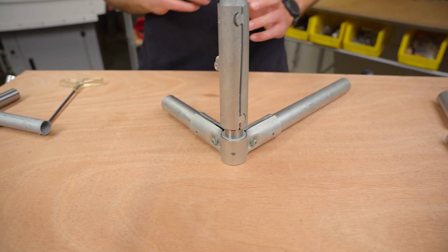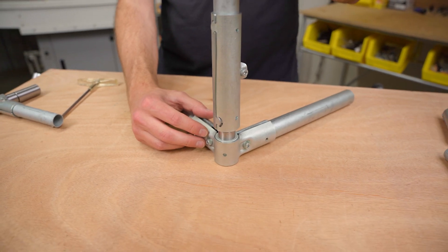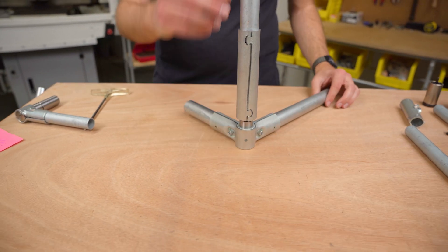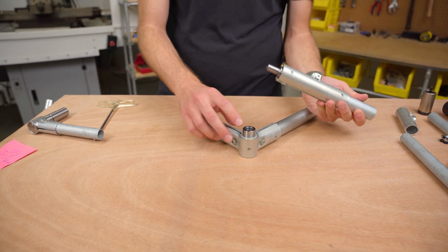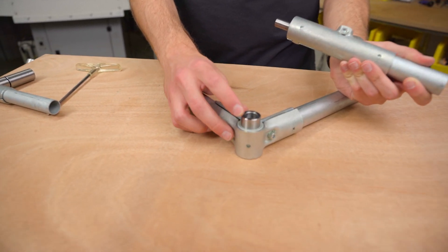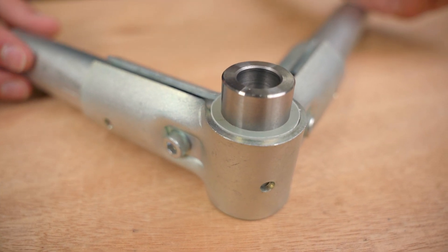One thing I did want to mention is that it has a 500-pound load capacity, which is great — that'll be really heavy-duty for most projects with EMT conduit. But because these are made to be welded, they aren't going to be rust-proof, so you might want to do a coating before you use these outdoors, or just keep an eye on them, because they probably will rust outside.